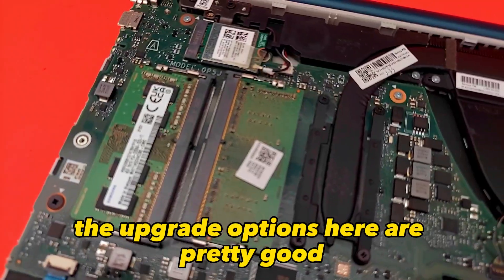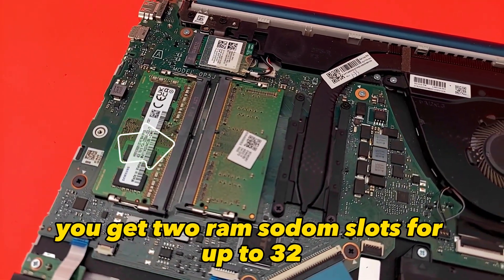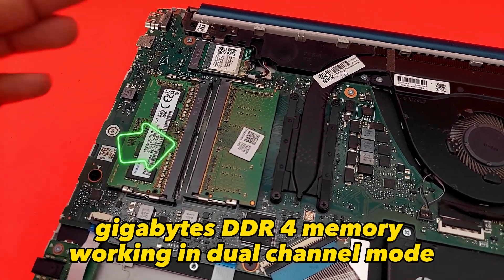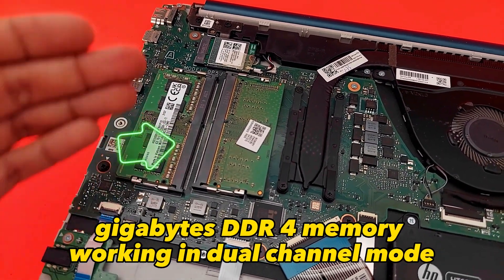The upgrade options here are pretty good — you get 2 RAM slots for 22GB of DDR4 memory, working in dual channel mode.